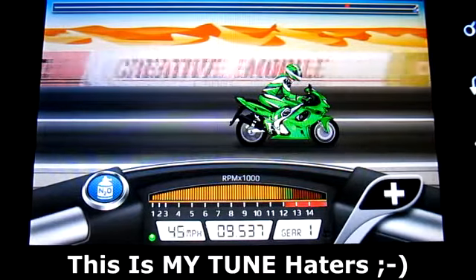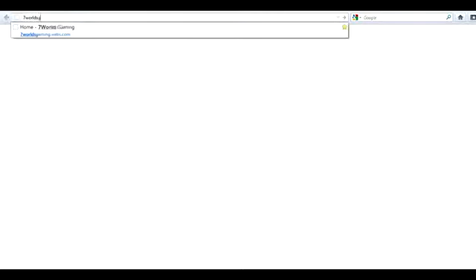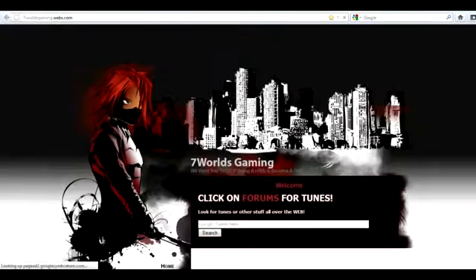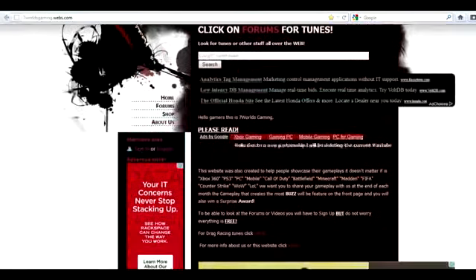Anyways, before I show you guys the tunes — as you can see, 9.537, you can get a faster time. Make sure to check out 7worldsgaming.webs.com. Just go and click on forums there. You will find a tune for Drag Racing Car Edition and Drag Racing Bike Edition for almost any bike. I'll be uploading them and making video tutorials on how to race the bike or the car.